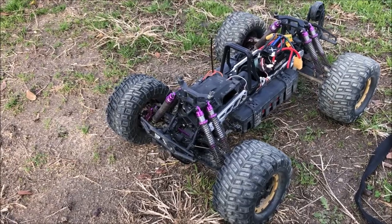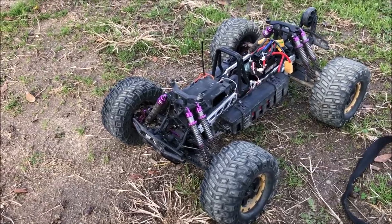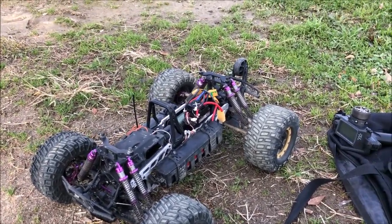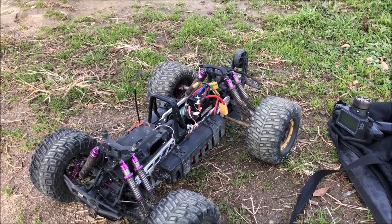The front has Loctited screws and brand new gears with just a little bit of oil. The rear is the same — same gears, and I've also Loctited those screws, just in case.